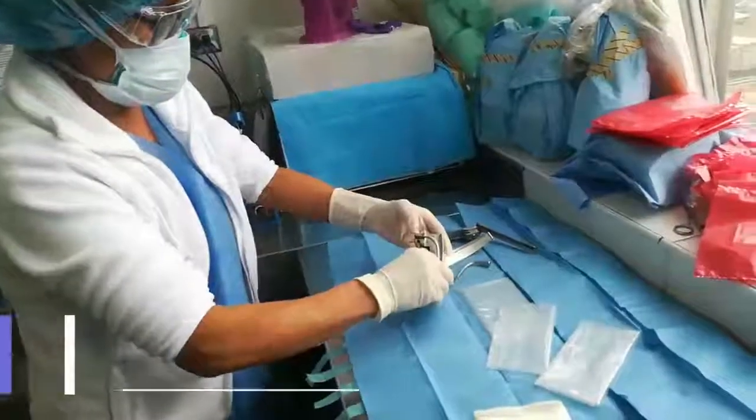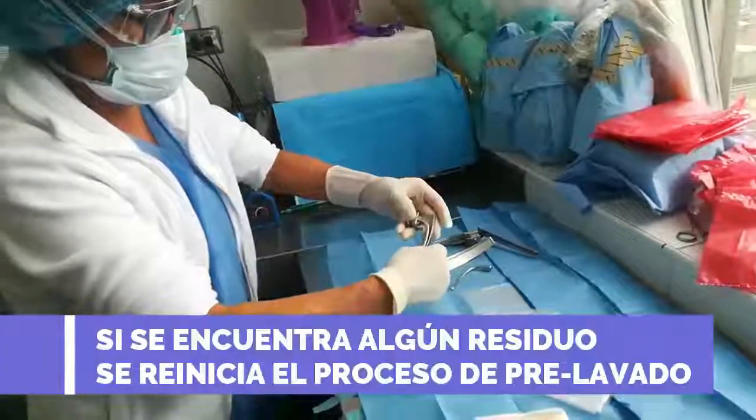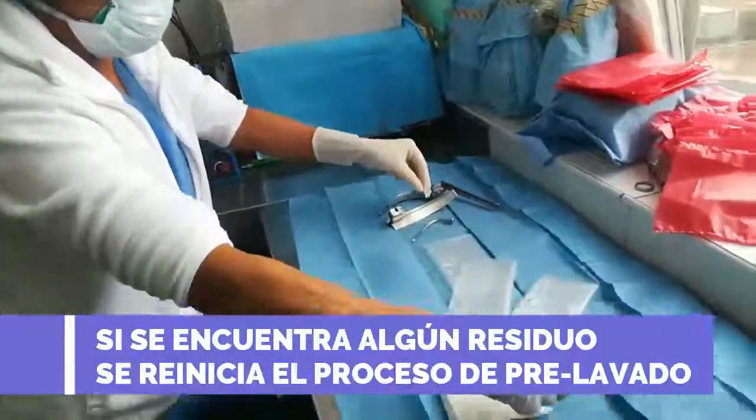Luego lo voy a llevar al esterilizador para completar el proceso.